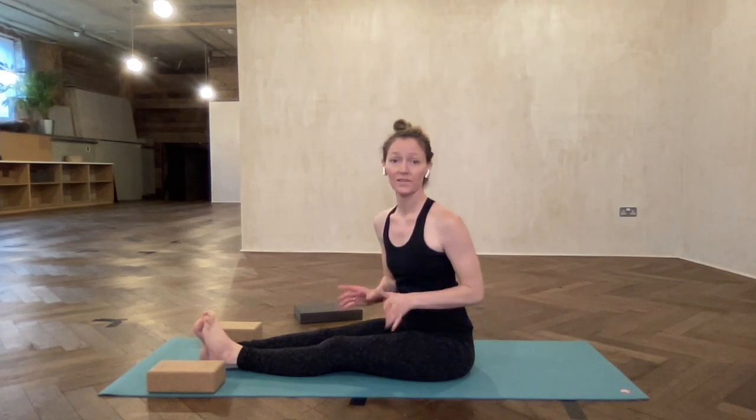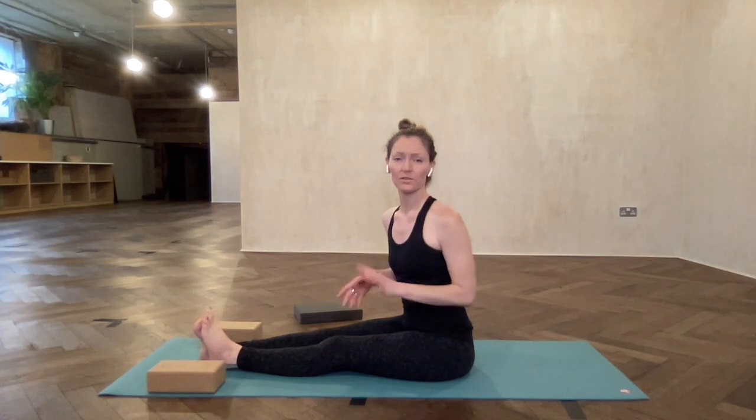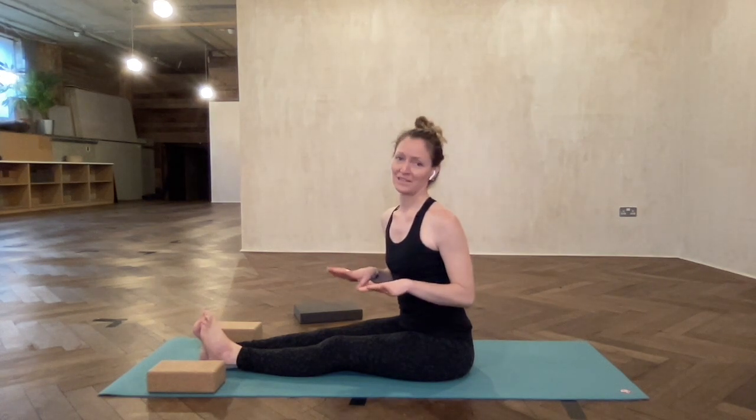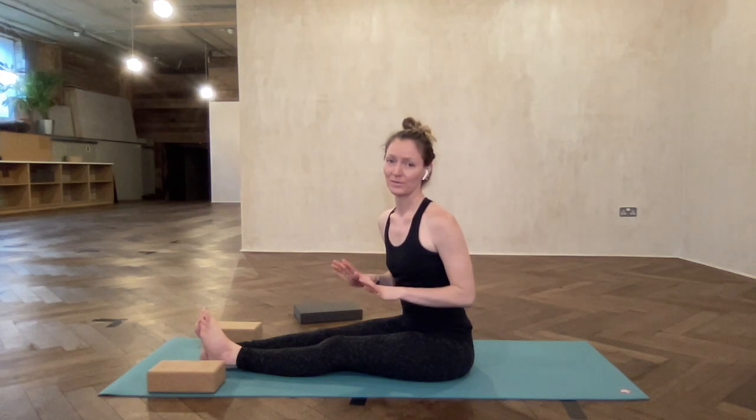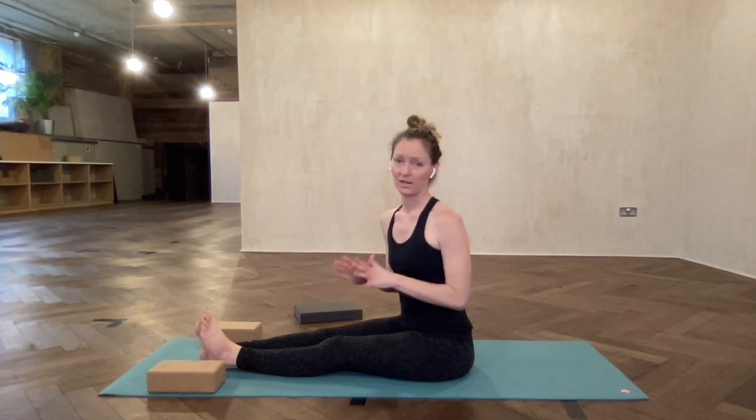Hi, I'm going to go over Kurmasana now. Please only attempt this posture when you're really warm. We want to be aware that it's quite deep in the hips and the lower back, the hamstrings — there's just a lot going on essentially. So it's important to understand what's going on, which I'll go over in the tutorial. Try this within your practice when you're really warm and ready, and know when to back off and stop.